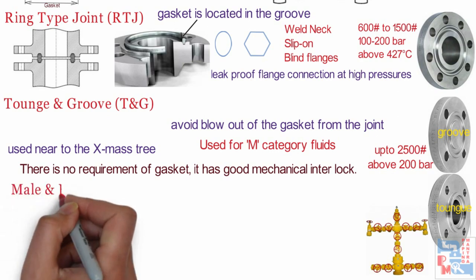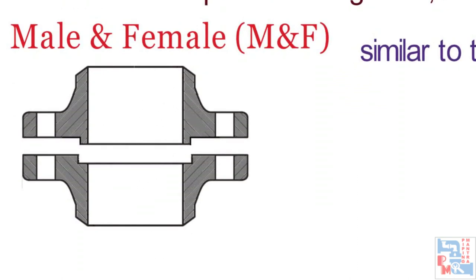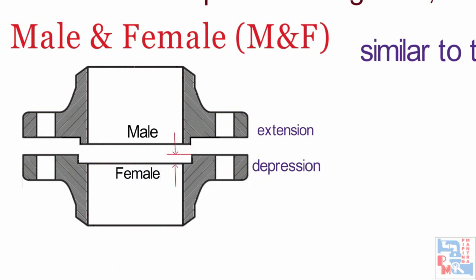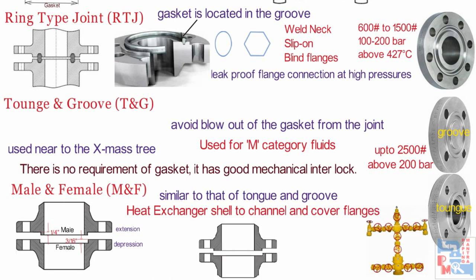The last one in this category is male and female flanges. It is similar to that of tongue and groove face flange. These flanges also come in a pair which must be matched. One flange face has an area that extends beyond the normal flange face, i.e. male. The other, mating flange has a matching depression, i.e. female, machined to its face. The female face is 3/16 inch deep. The male face is 1/4 inch high and both are smooth finished. Custom male and female facings are commonly found on the heat exchanger shell to channel and cover flanges. Extended face male and female flanges are also available.